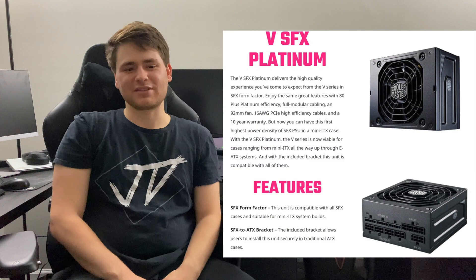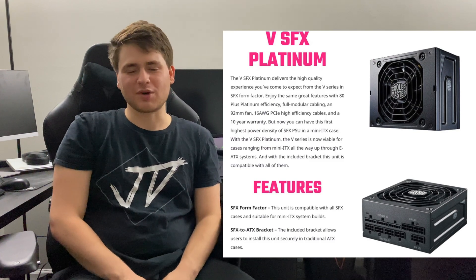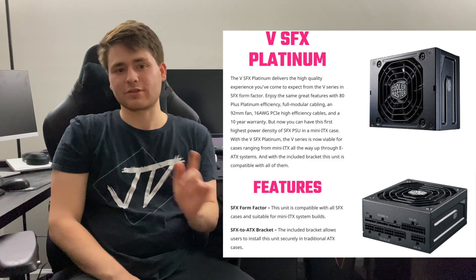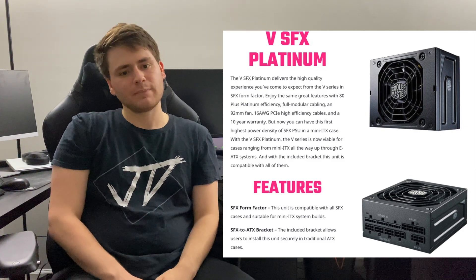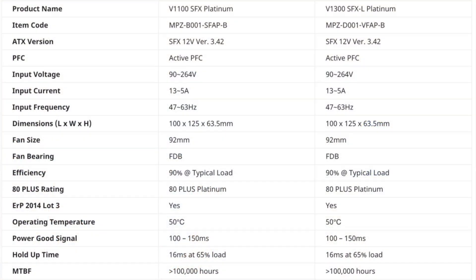Moving on, Cooler Master aims to seemingly overtake the entire high-end market with their — drumroll please — 1100 watt SFX and 1300 watt SFXL power supplies. We can see these are pretty standard power supplies from the spec sheet, nothing really exciting to mention there. However, they offer these awesome high power wattages, which is really great.